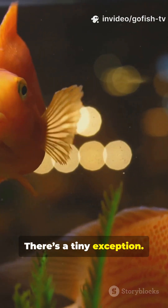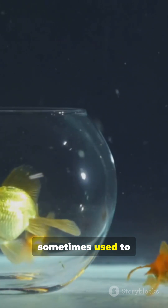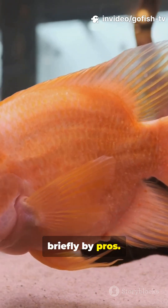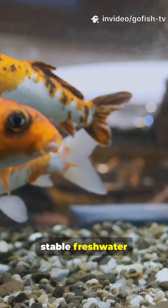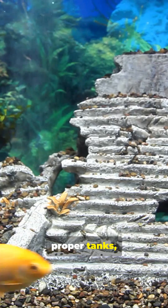There's a tiny exception — temporary, very low-concentration salt dips are sometimes used to treat parasites, done carefully and briefly by pros. Brackish setups? Not for standard goldfish. They prefer cool, stable freshwater, and they prefer lots of oxygen, so keep them in proper tanks, not the sea.